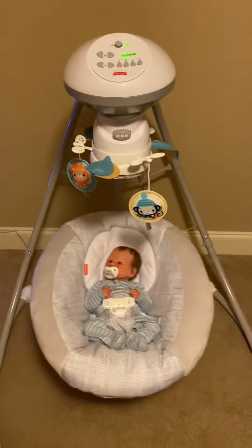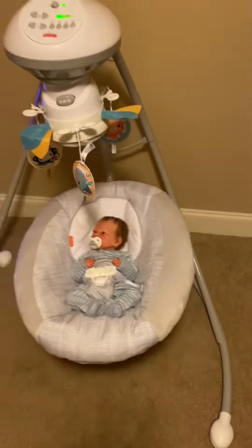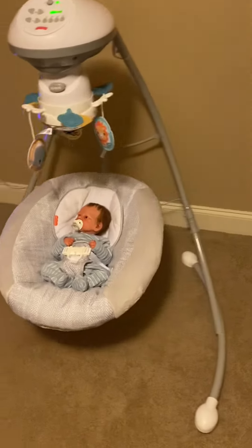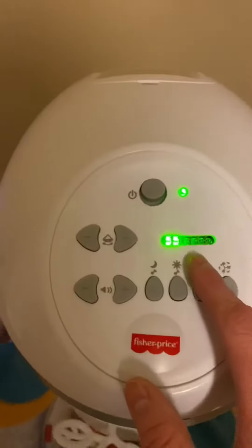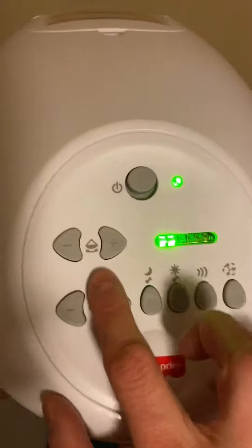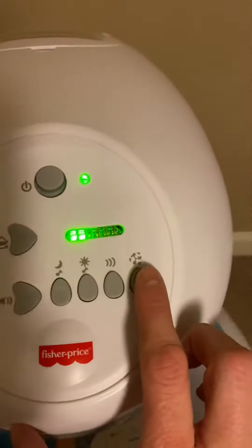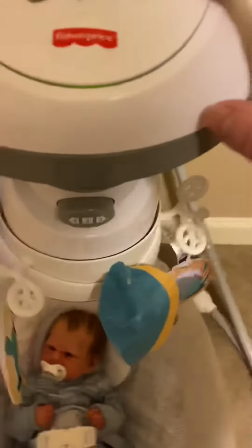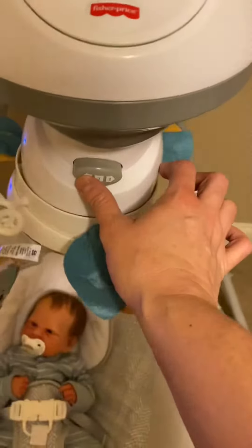Hey guys, I'm back and I got Hudson's swing together — it took about an hour. I know I'm not good with putting stuff together, but it is super cute. I already put him in it. It turns off and on, it's plugged up or you can put batteries in it. These control the speeds, the sound, the music, nature sounds, and then this turns his little mobile on and off. It can swing side to side or go back and forth.